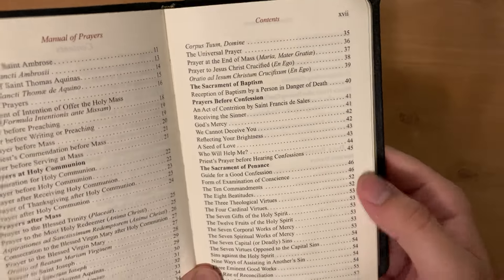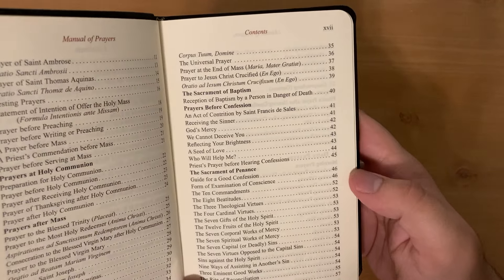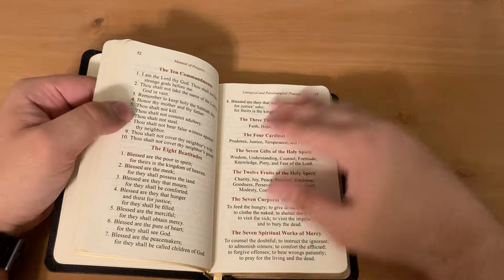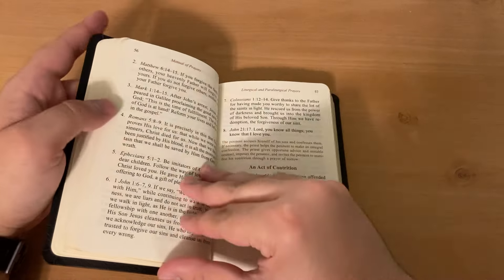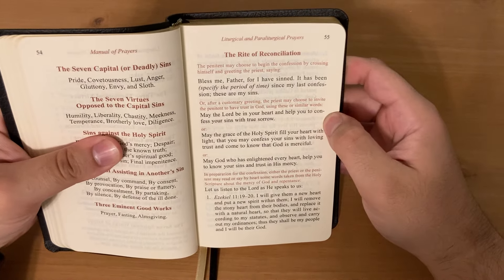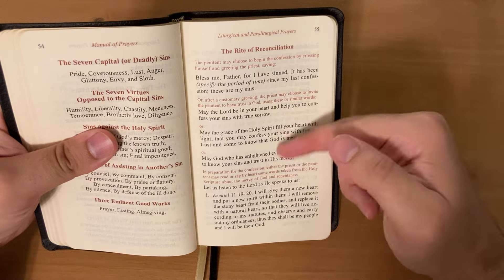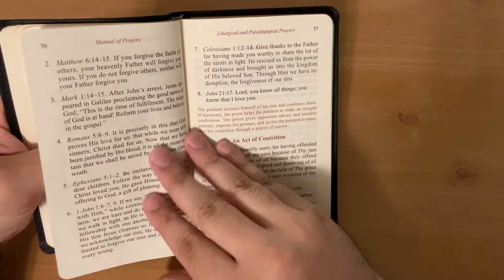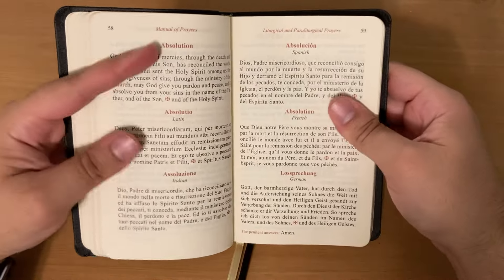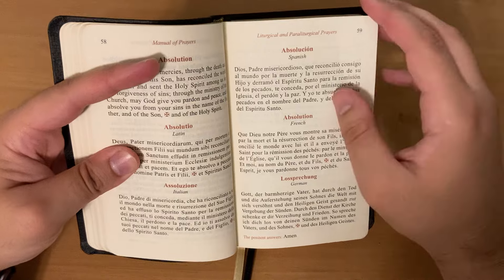Another thing is the Sacrament of Penance — this actually has the words and dialogue for that. Going to page 55, we see 'Bless me, Father, for I have sinned. It has been a specific period of time since my last confession.' Then we see what the priest will say, the act of contrition, several options, the absolution — and it's in different languages, including French and German, which is rather nice.